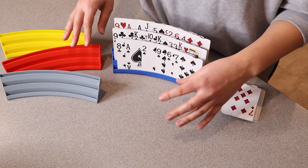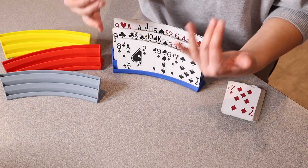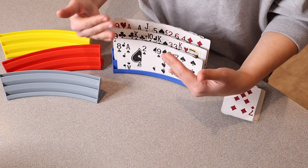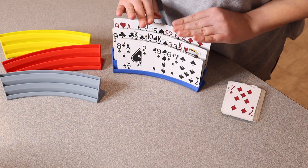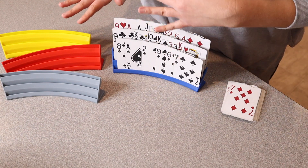I feel like even when kids are old enough to play card games, their hands are just so much smaller, so they do have a hard time — especially in games where you have a lot of different cards. They just have a hard time holding them all and keeping them all organized. This is going to be a perfect option for that. Let me go ahead and show you what it would look like to play games with the kids with these.